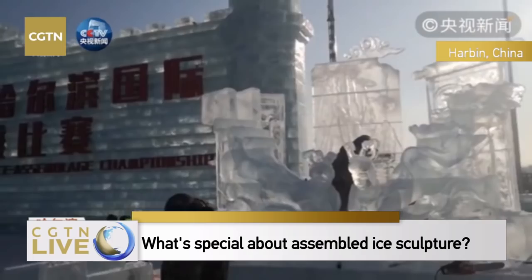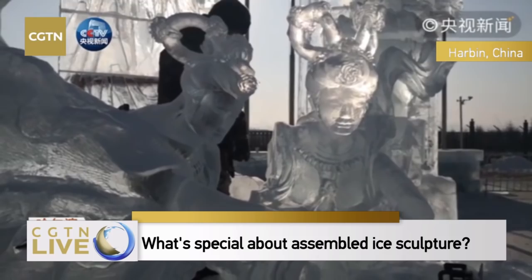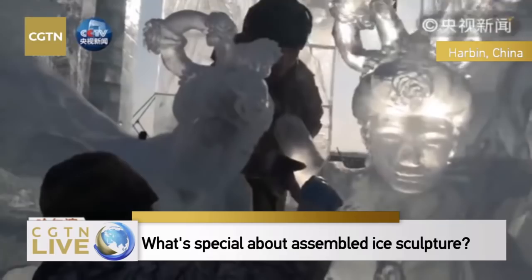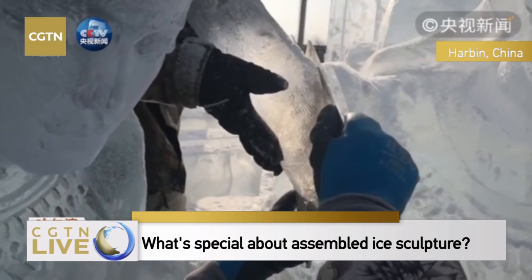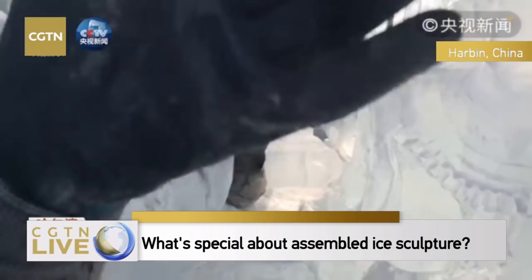This is the sculpture for the Chinese team. We can see the figures of ancient maidens. They're welding two ice blocks together, trying to put the arm on the maid.